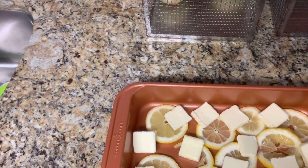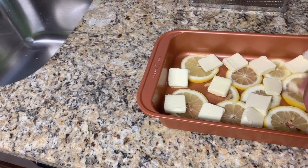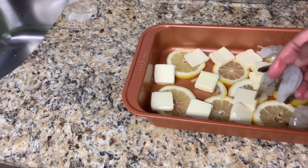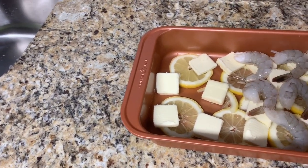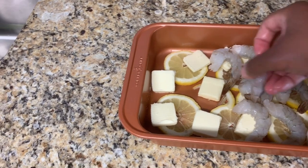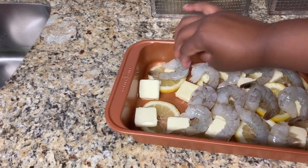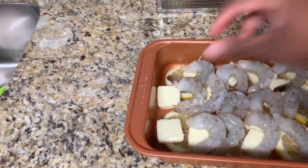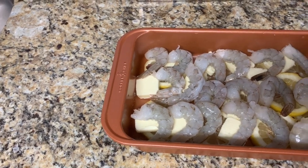Now take your shrimp and just place them on top. There's no rhyme or reason to this dish — just get them all into the pan. You can dump them in there if you want, but my little OCD won't let me do that. I think this is about a half a pound of shrimp. Oh, I forgot to peel that one — but oh well!